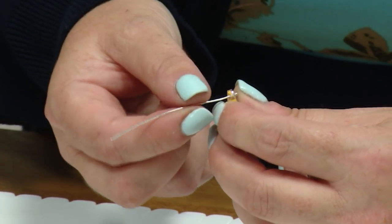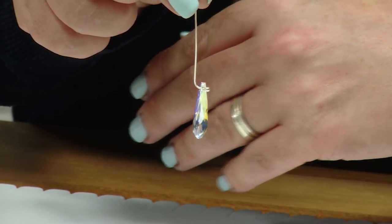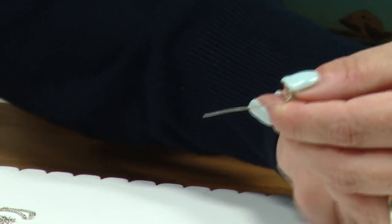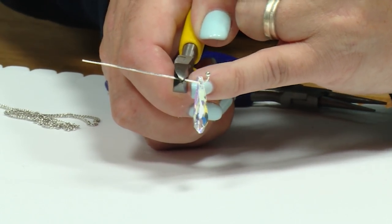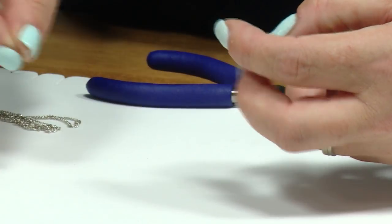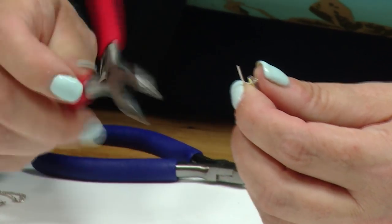I'm going to bend the head pin upright — you can see I've made a little hook and now the Swarovski element is hooked into place. Holding it on its side, we don't need all of this wire — we need about a centimeter to a centimeter and a half. Using the cutters with the yellow handles and the flat side of the cutters, I'm now going to cut that section off. Make sure you hold on to it so it doesn't fly off and hurt anybody.